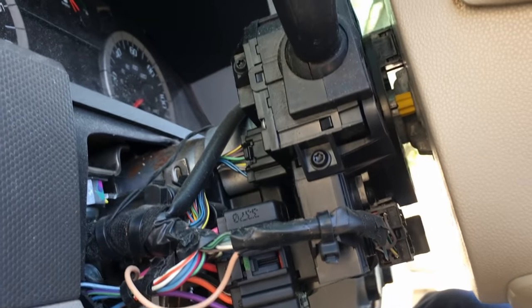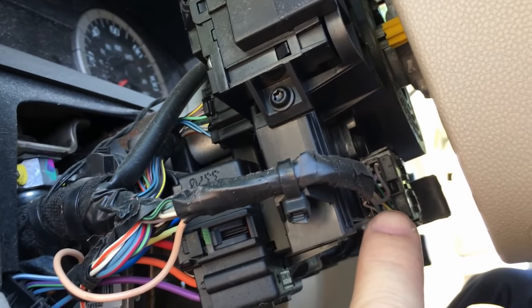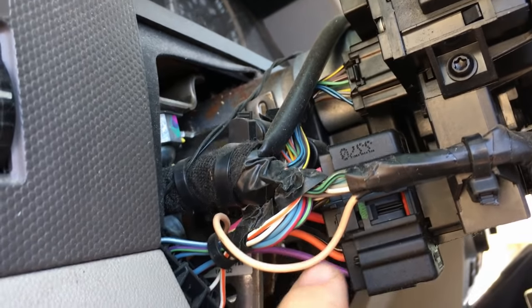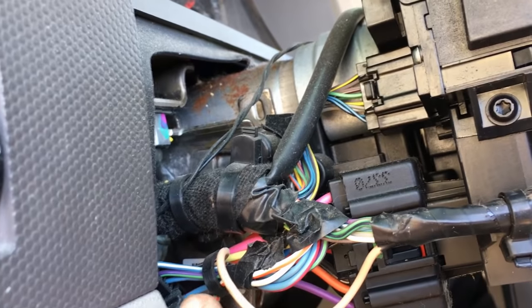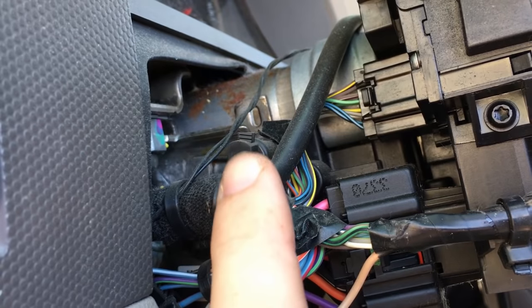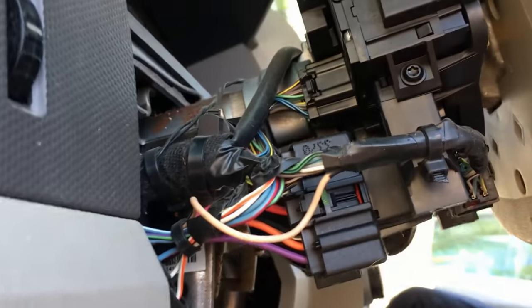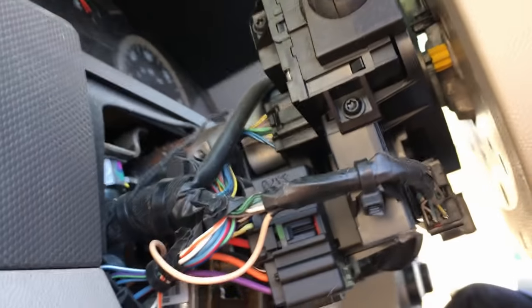Now we're going to disconnect this connector right here — there's a little retainer, and this is the ignition switch right here. Disconnect that one, and there's a retainer there for the main harness. Pull that out and separate it — it's just a little push pin. Get all the little electrical connectors disconnected so we can start pulling components off.